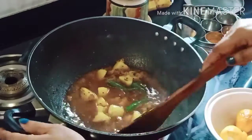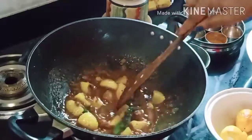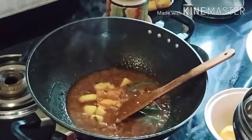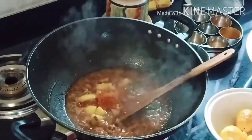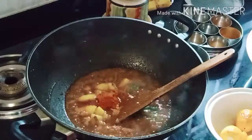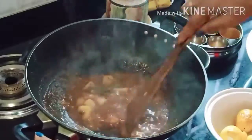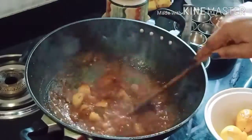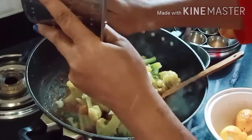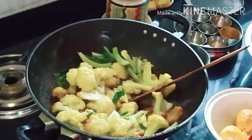We will press the top right here, and we will press the bottom right here and add the top. I will put in a bit more color, a bit more smoke, and a bit more water. You can leave the prices at once.